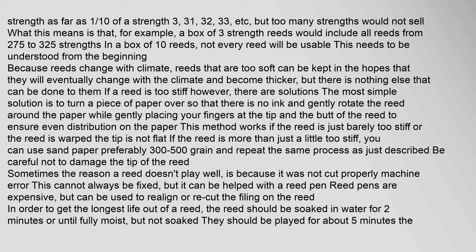In a box of 10 reeds, not every reed will be usable. Reeds that are too soft can be kept in the hopes they will change with the climate and become thicker, but nothing else can be done to them. If a reed is too stiff, the simplest solution is to turn a piece of blank paper over and gently rotate the reed around it while placing fingers at the tip and butt for even distribution. If the reed is more than slightly too stiff, sandpaper of 300 to 500 grain can be used the same way.